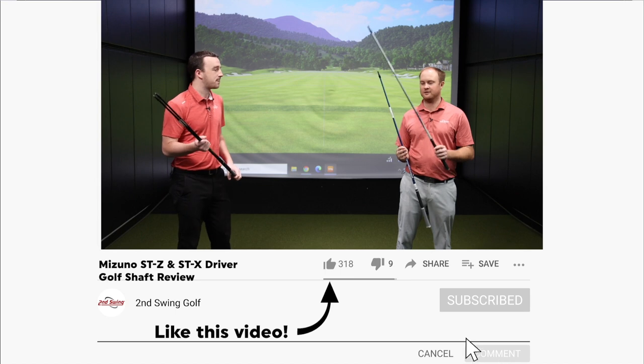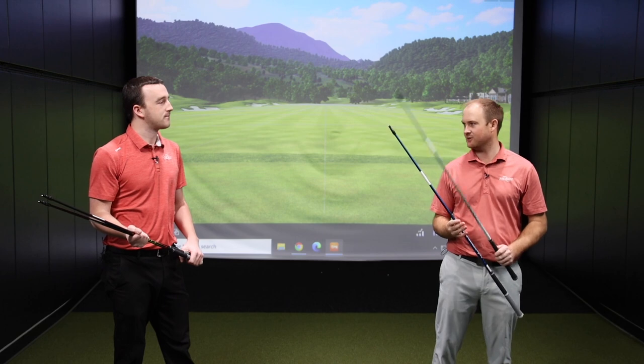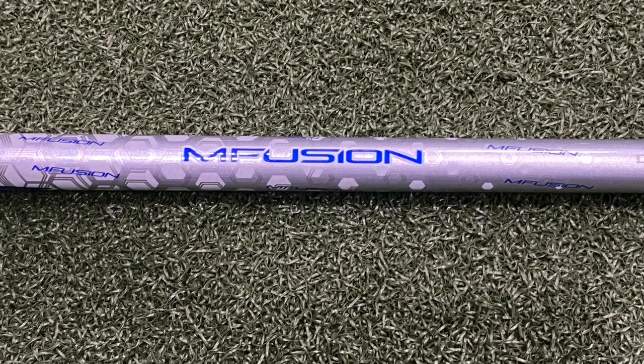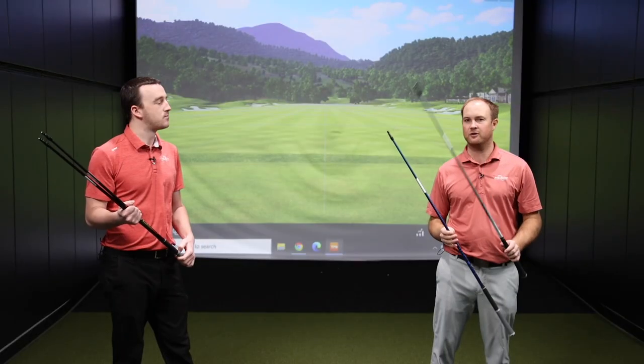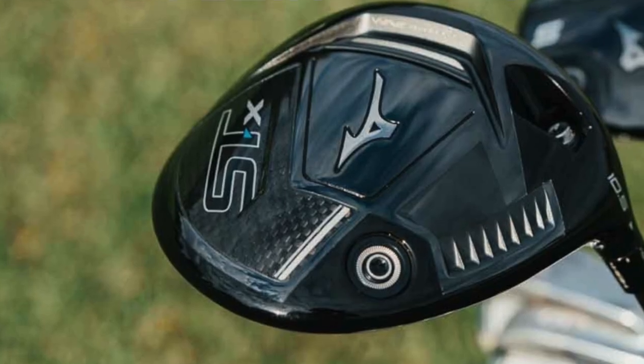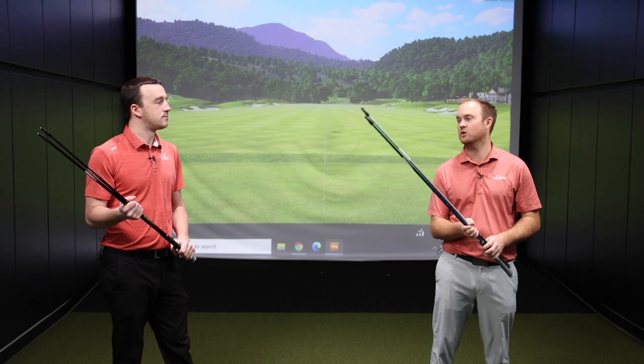Mizuno has a great option at that category — the M Fusion. It weighs 39 grams, so very, very light and high launching. It's going to be more stock in the STX golf head, but it's very light and makes it much easier for a player to generate some more club speed.